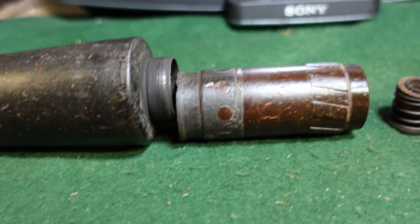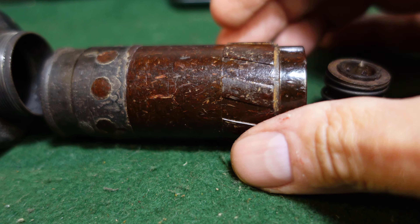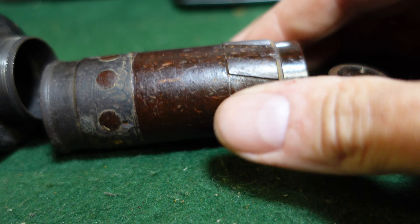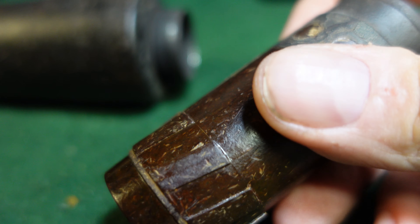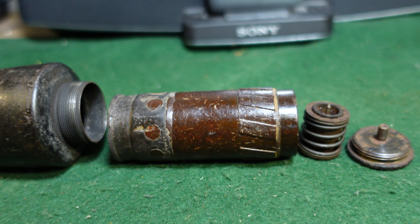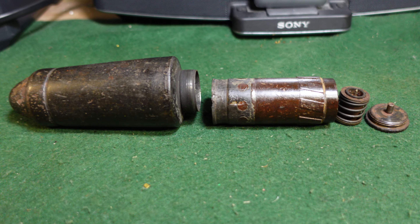This would just screw onto here, and this of course all fits in the base and screws right on. You'll notice it has some pre-made rifling marks — that's for the shooting cup. You'd thread this into the shooting cup and it would hold it securely and give it a little bit of spin when you fired it using a blank cartridge, just to give it a little stability in flight.